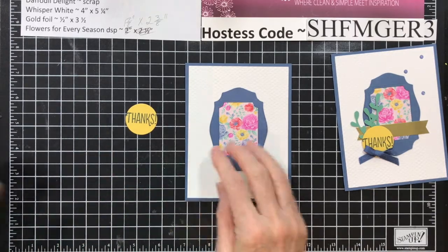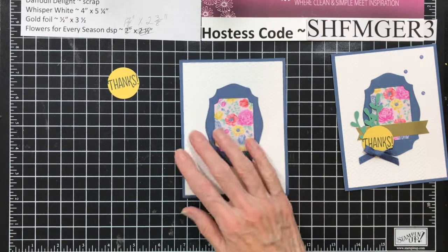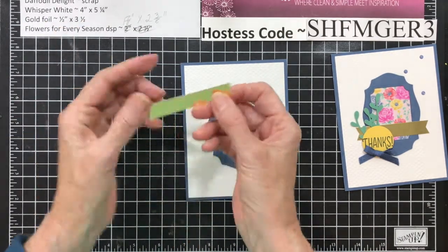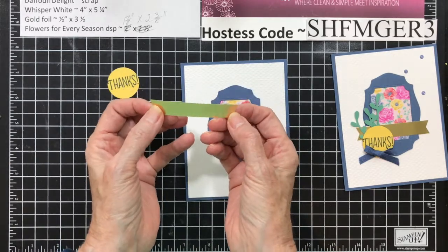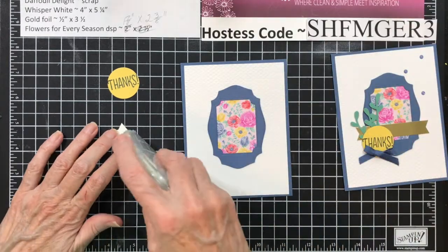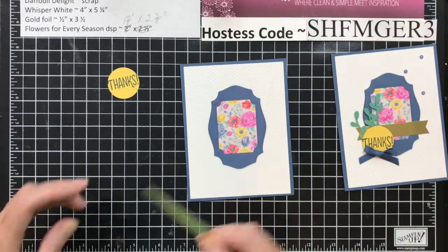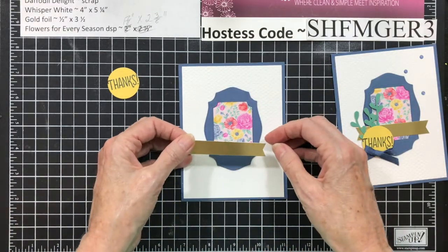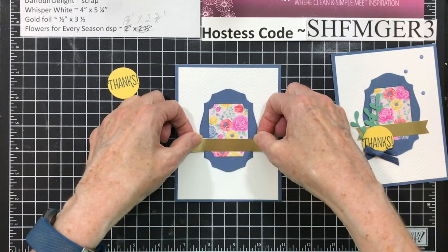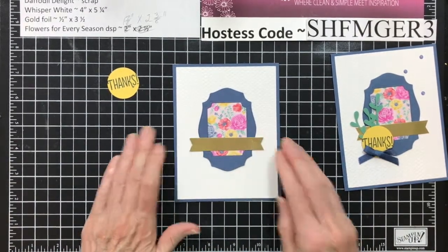I use my punches since I still have them. So you've got that ready to go. You're going to take a piece of gold foil that's a half inch by 3½ and you're going to flag both ends. Then you're going to add your seal to the back, make sure this is straight, and add this to your card base.